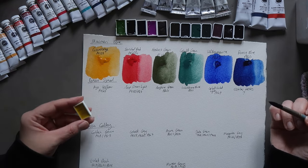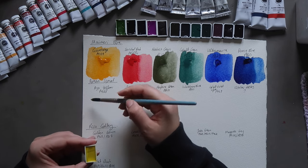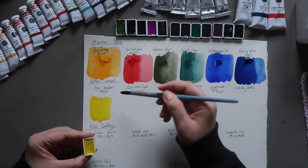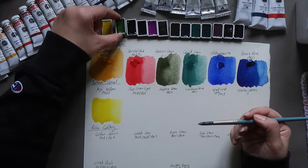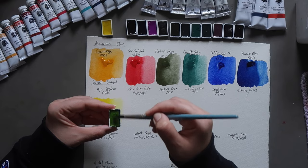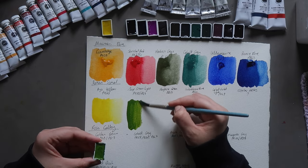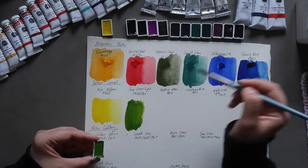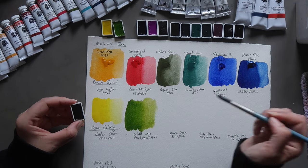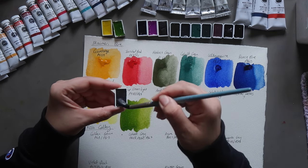Now we have the Roma Schmoll colors. Starting with Azo Yellow, PY128 — a lovely bright yellow without being too lemony, which is great because I'm not a fan of lemon yellows. Next up, Sap Green Light, a mixture of PY110 and PG7. That's an interesting color — it's not anything I'd call a Sap Green, but I like it as a color. It's like a light olive green, reminiscent of Sennelier Olive Green, which is probably why I like it so much.